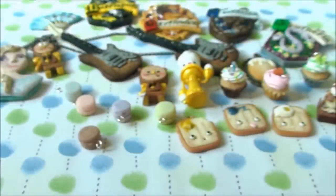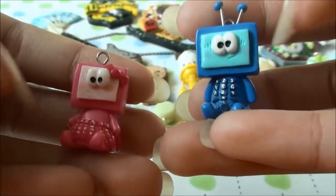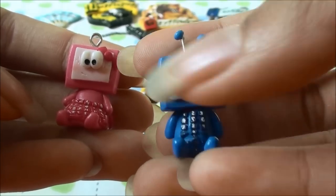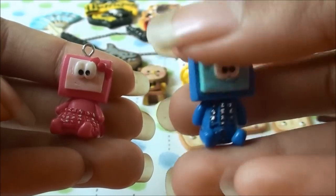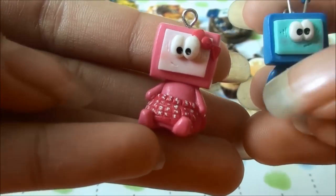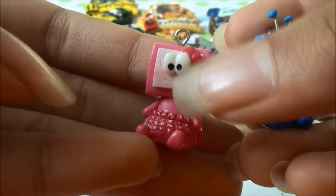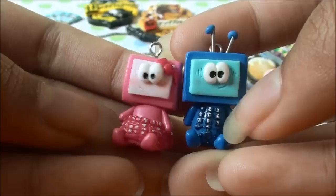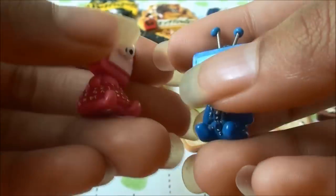Then I made these two little characters. This one is a television — the screen is his face and he has a remote body, like an old-fashioned TV since nowadays it's a flat screen. And then I have a girl who's a computer — her skirt is her keyboard and the screen is her face with a little bow on it. I designed them myself and I'm really proud of how they turned out.